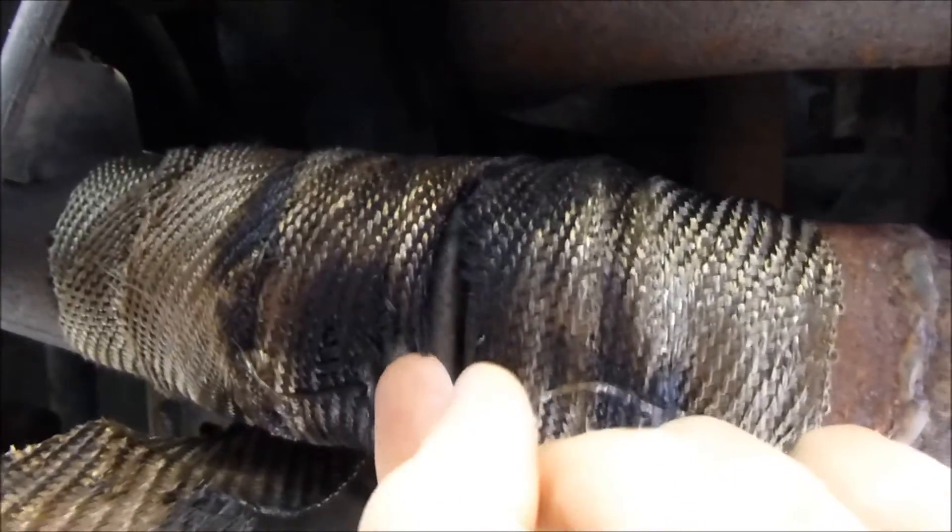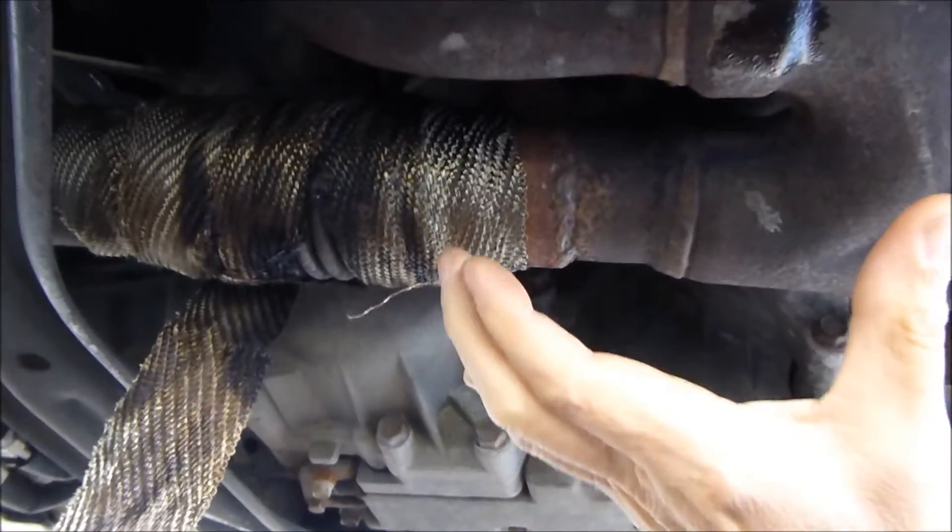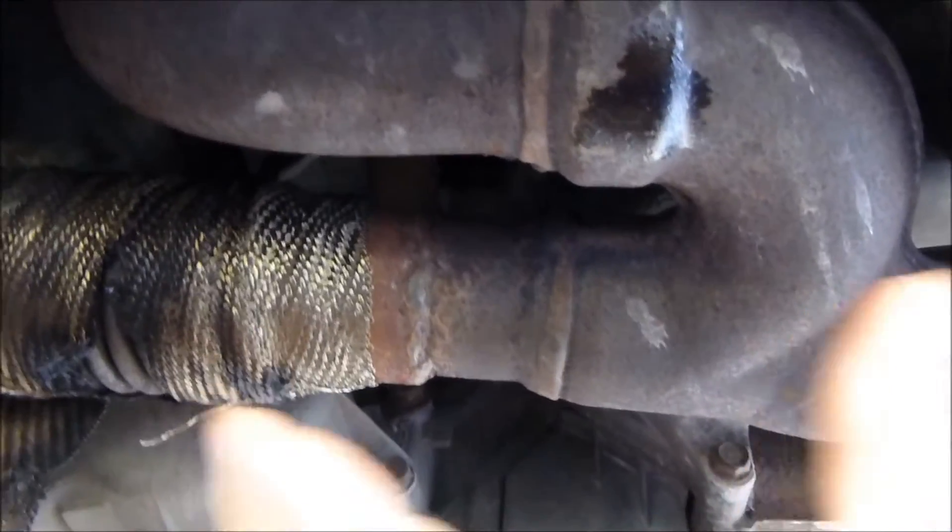As you can see right here, what happened is it burnt it to a crisp. Since this is a flex pipe, the flex is right in the middle here. When the engine torques — when you give it gas or it torques — the engine does move just a bit. That's why there's a flex pipe here.